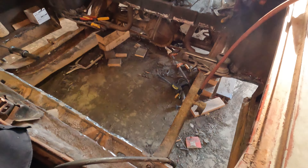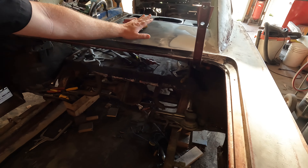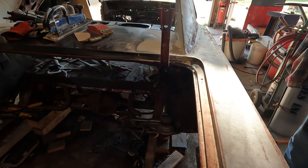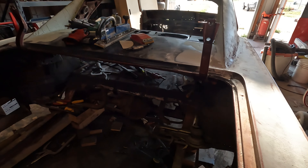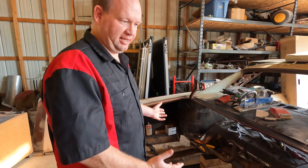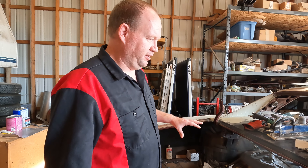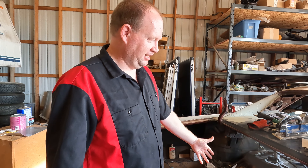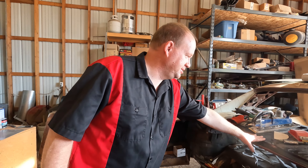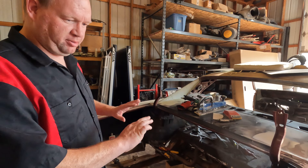We're pretty close to getting ready to put the trunk back in. We were holding off on that until we got the floor piece in, just because it's easier to stand on the floor than kneel in the trunk or try to do it through the back window. We had to take the floor out due to rust concerns, so we figured it was easiest to leave it out and do this piece and the rust repair on the wings.